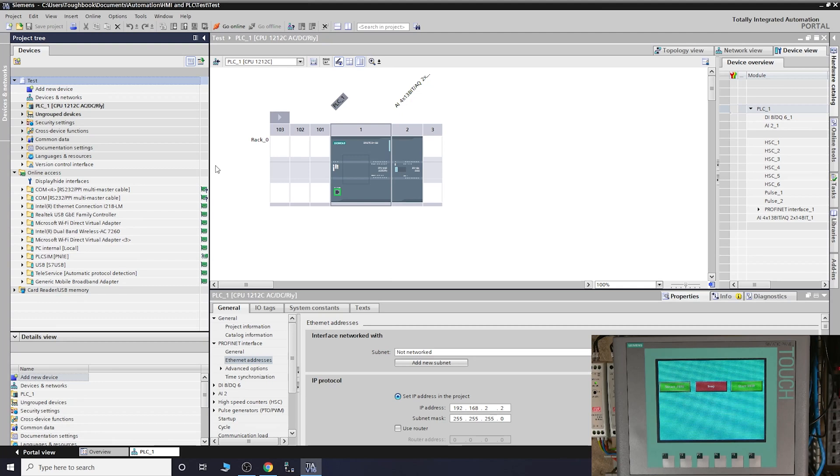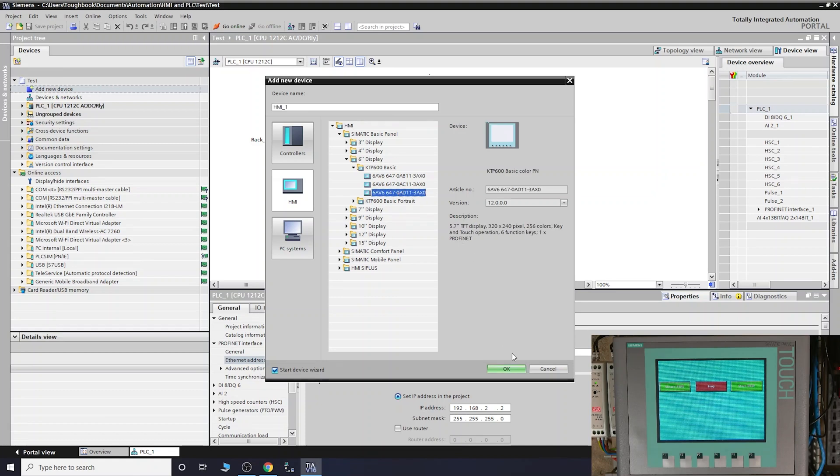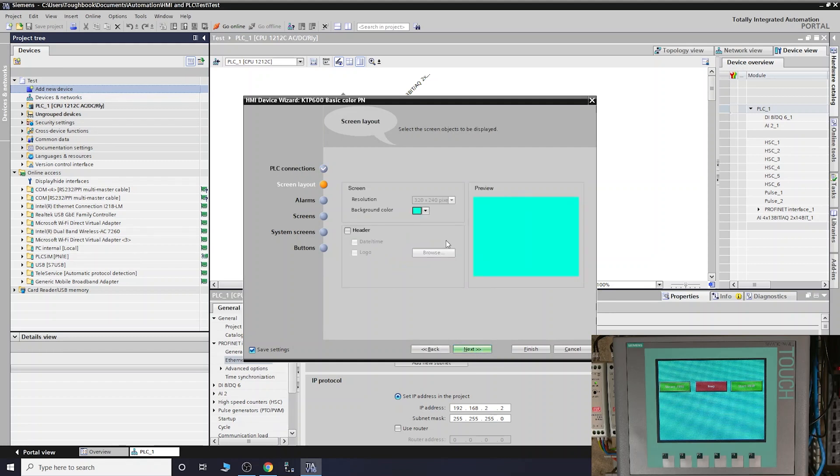To add an HMI to your TIA Portal project, it's quite straightforward - just go to Add New Device, go into HMIs, and select which HMI you have. We are on a Basic KTP 600. Select your part number and click OK. It's going to create a project for you. If you have a PLC already in your project tree, just select Connect to this PLC and it will do that automatically.